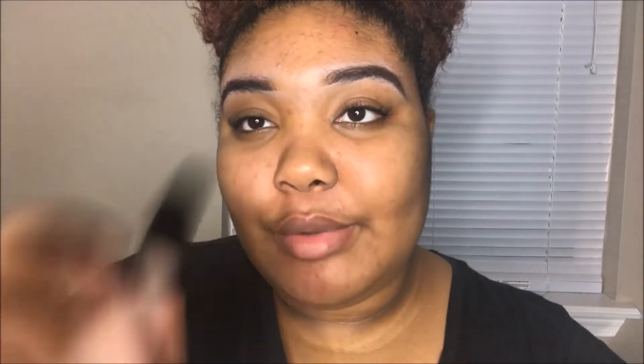Now, without further ado, if you want to see me do this look, keep on watching. I'm going to start off by priming my eyes with my AOA Studio Perfect Eyeshadow Primer.